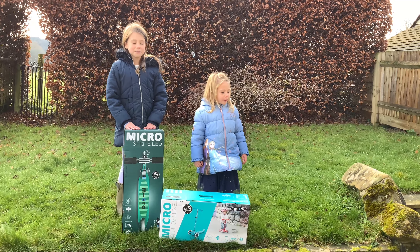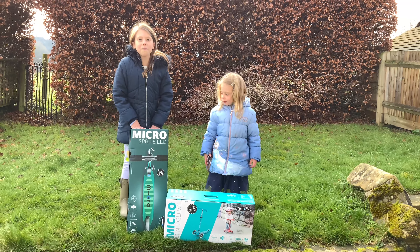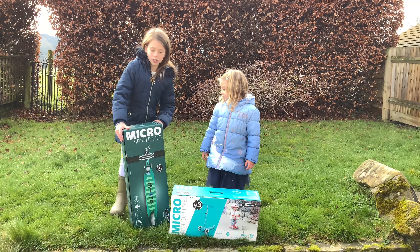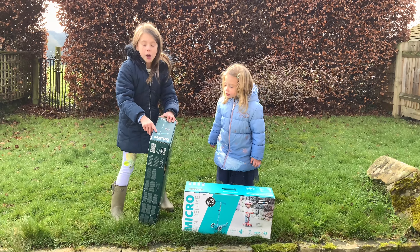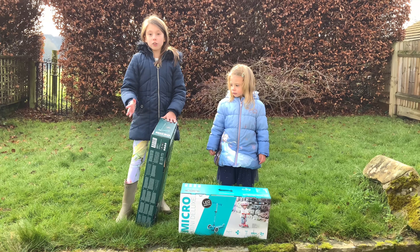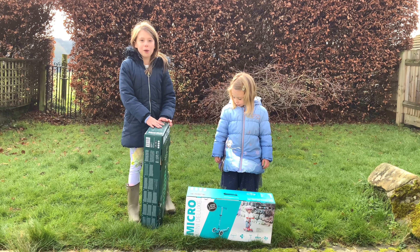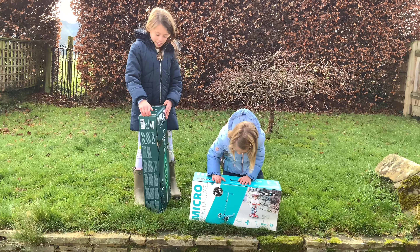Hi ShoeTube! Today we're going to open our new scooters. I can't wait! If you look closely at the box, the wheels actually light up, so you can go for a scooter ride in the dark and they'll light the way and you won't have to crash into anything. I am so excited to open these. Let's get started.